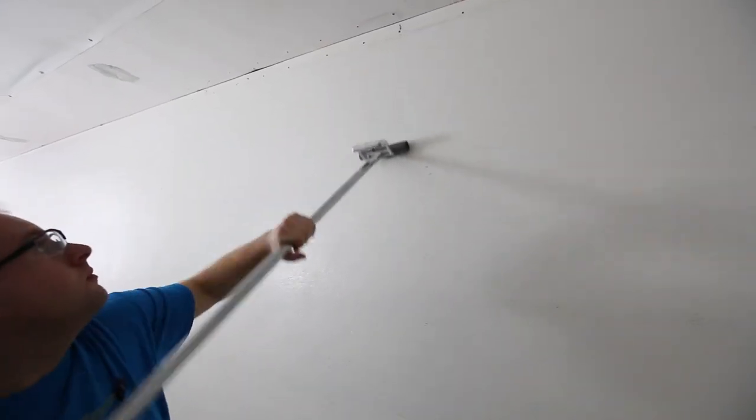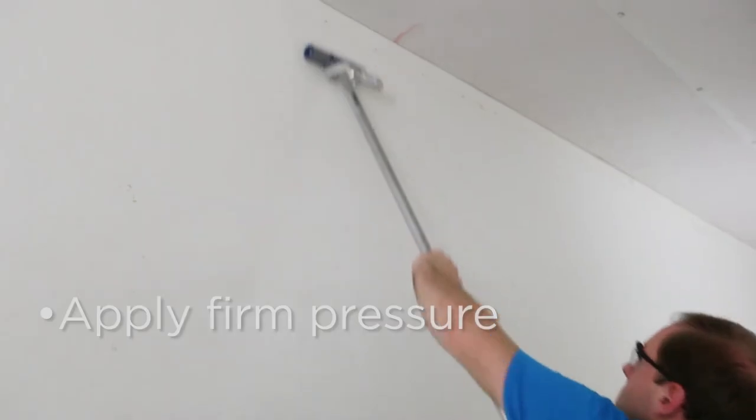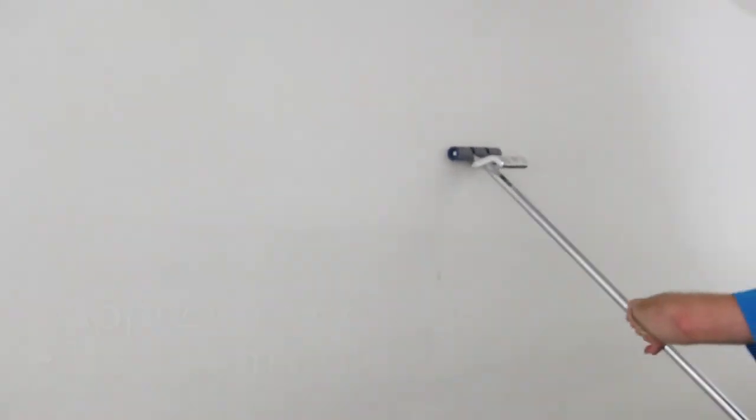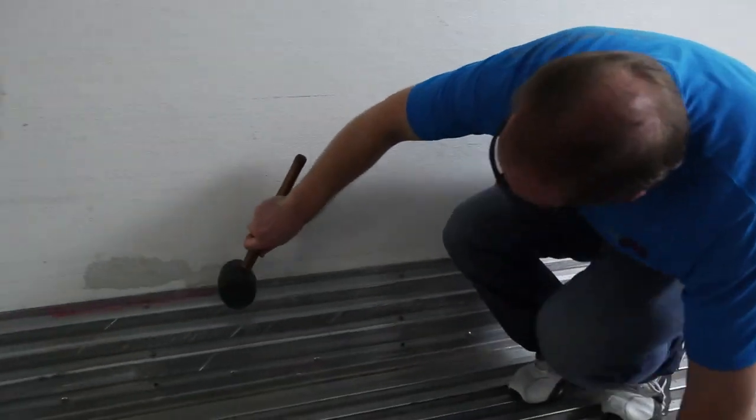Finally, go over the entire liner thoroughly with an EPO roller, applying firm pressure. Start in the middle and work your way to the sides. This process is extremely important. It may be beneficial to use a rubber mallet along the edges of the chemlight.